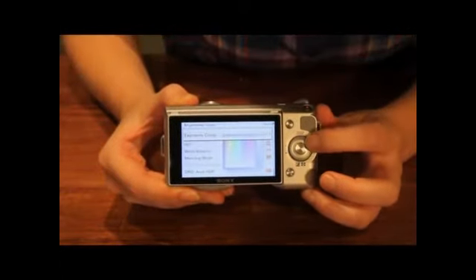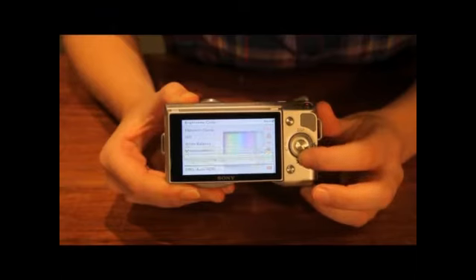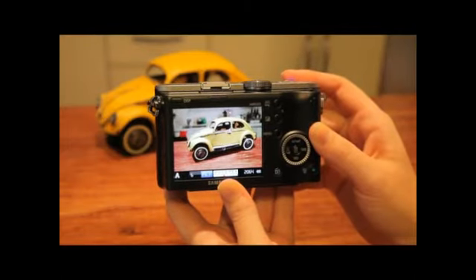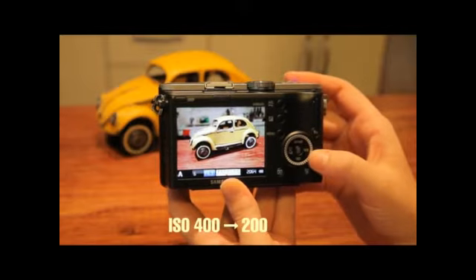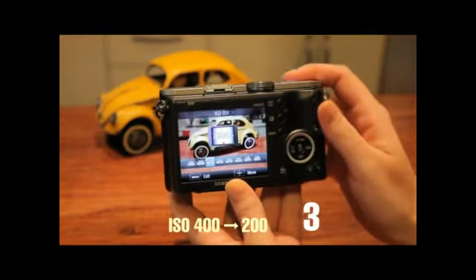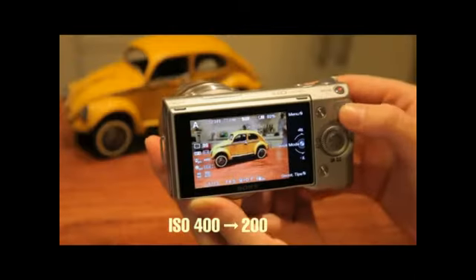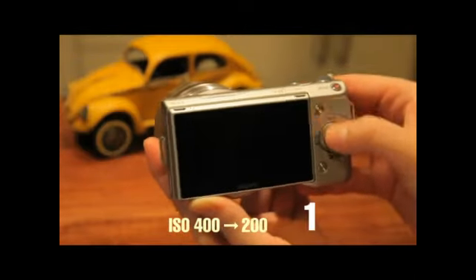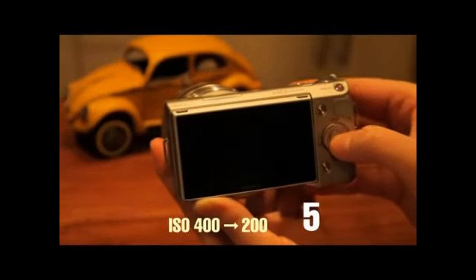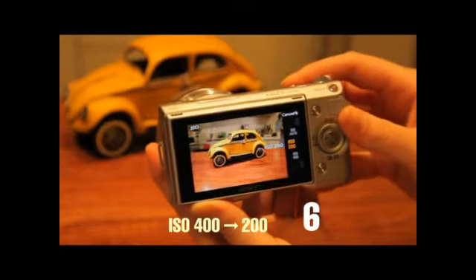So the NEX5's GUI is more complex than the NX100's. For example, let's change from ISO 400 to 200. On the NX100 it takes 1, 2, 3 steps. And on the NEX5 it takes 1, 2, 3, 4, 5, 6, and 7 steps.